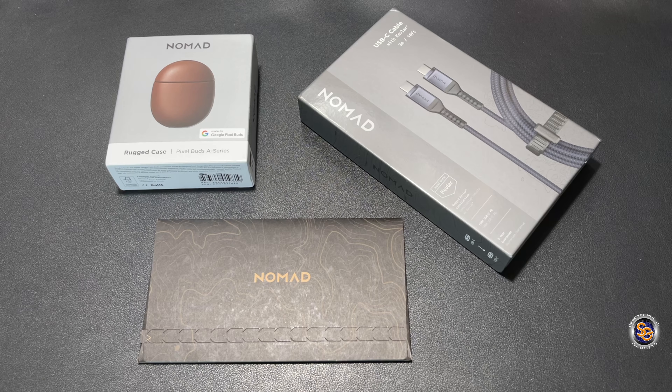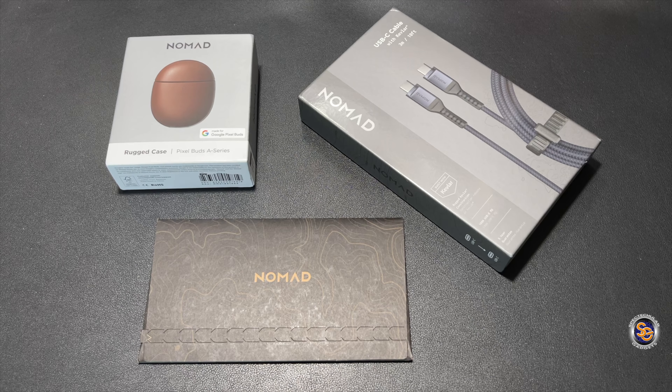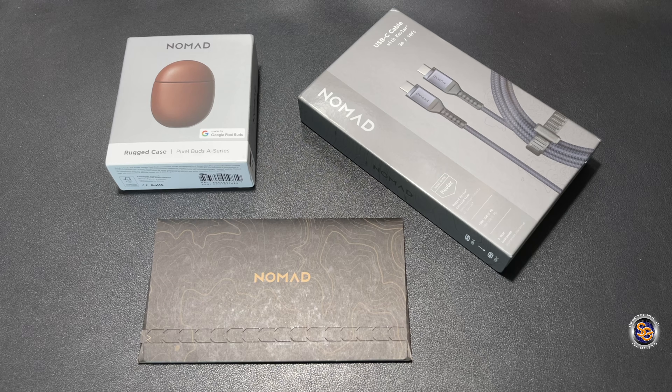What's going on everyone, it's Tay with Spectacular Gadgets and in this video we'll be taking a look at a couple of Nomad accessories. First things first, shout out to Nomad for sending me out these products to try out. This is my very first time trying out anything from the company Nomad, so I'm super excited to test these items out, as I have heard really good things about the quality of their products.